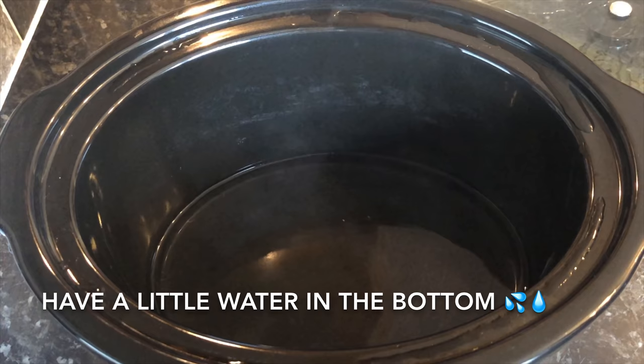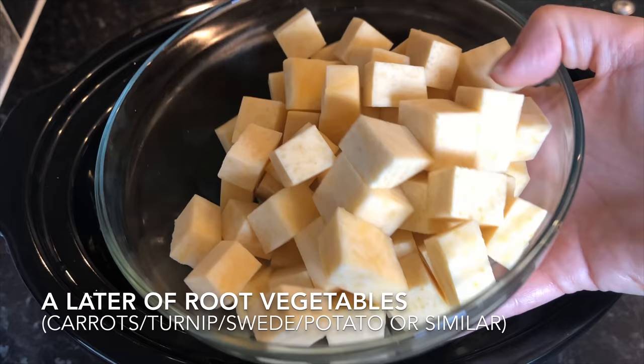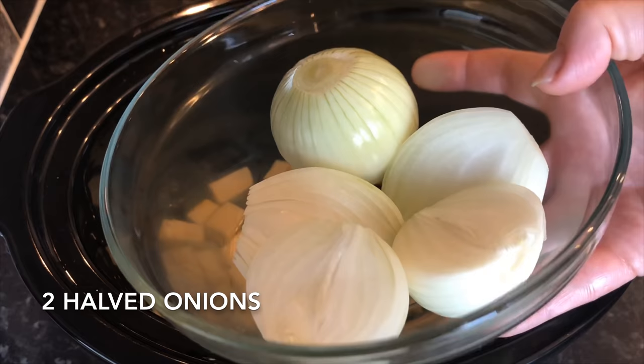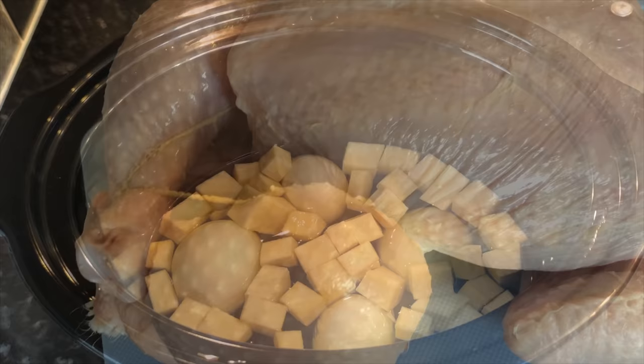Pop a wee bit of water into the bottom of the slow cooker because you don't want it to be bone dry. Then add some of your root vegetables to create an even layer — you're just making a wee bed for your chicken to rest on. Then place two halved onions flat side down, and pop your chicken on top of them.